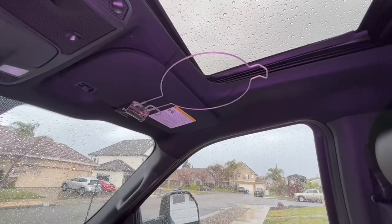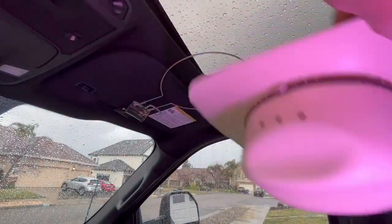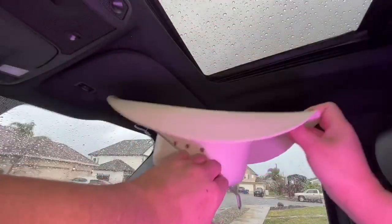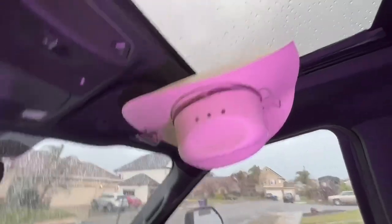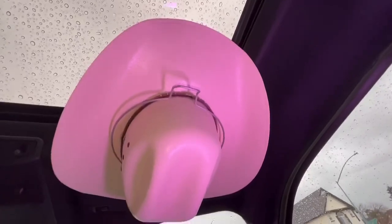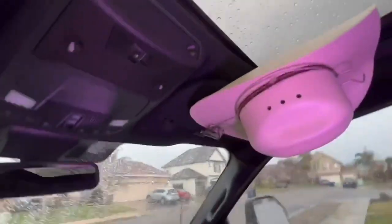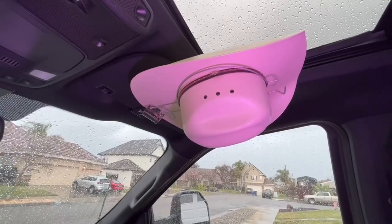Baseball caps I just throw in the back or put them on the hooks on the back of the seat, but my cowboy hat is more valuable to me and it deserves to be cared for properly — and this is caring for it properly. I like it a lot. Thanks for watching, hopefully this video was useful. Have a great day and goodbye.